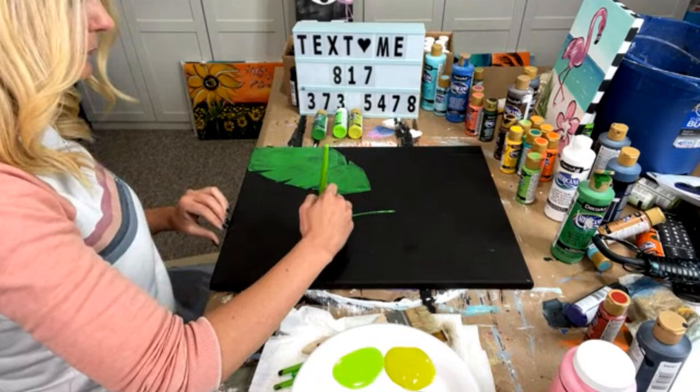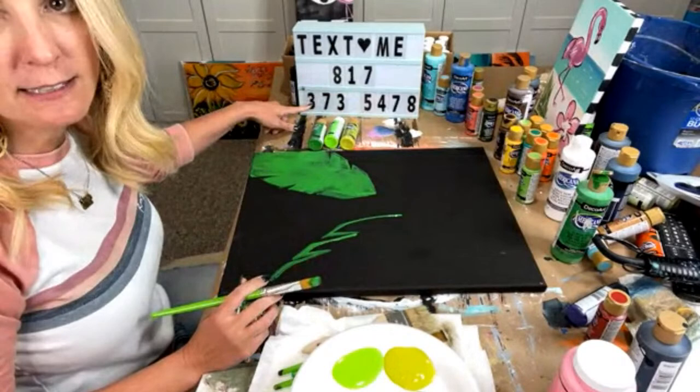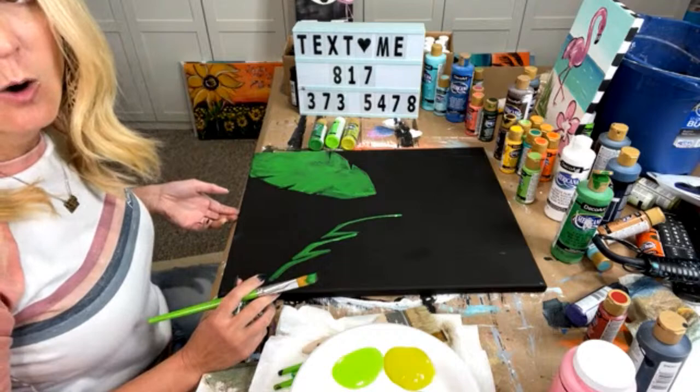I'm going to go ahead and add one here, just going up, just kind of bringing it in. Again, if you want the tracer, make sure you look in the comments or screenshot this so you can text me. Make sure you text me so that you can get this.